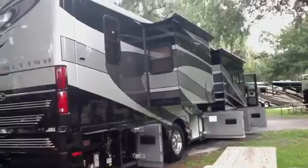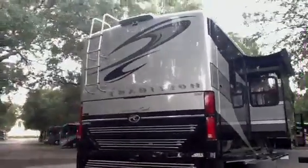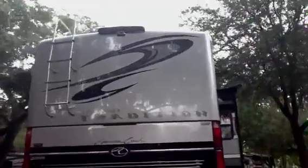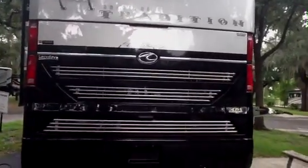Slide topper awnings. Now this is a Spartan chassis — you can see your rear-view camera mounted up top there. 425 horsepower Cummins engine.